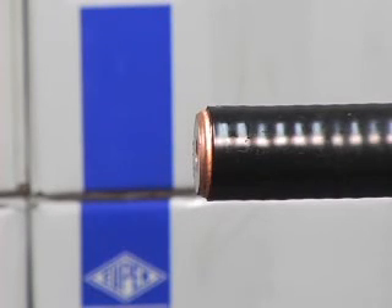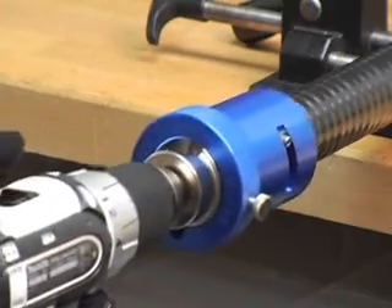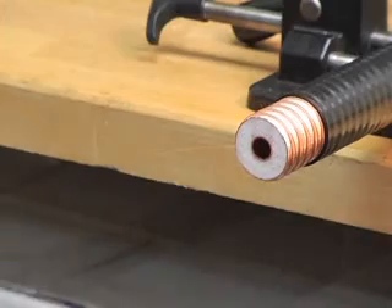Begin with a straight section of cable cut in the valley of the corrugation. With the F-series tool assembled, use a drill to turn the tool onto the cable clockwise on low RPM. Remove the tool from the cable.